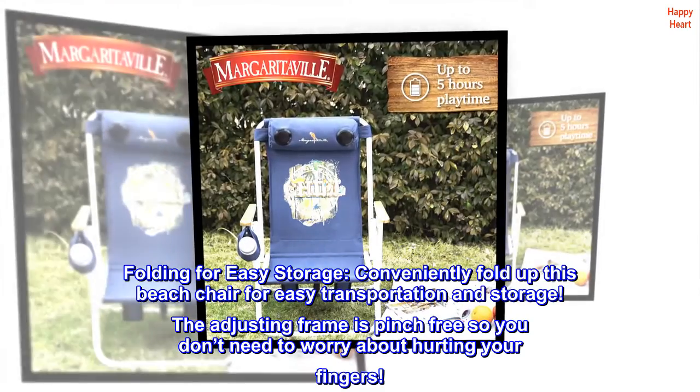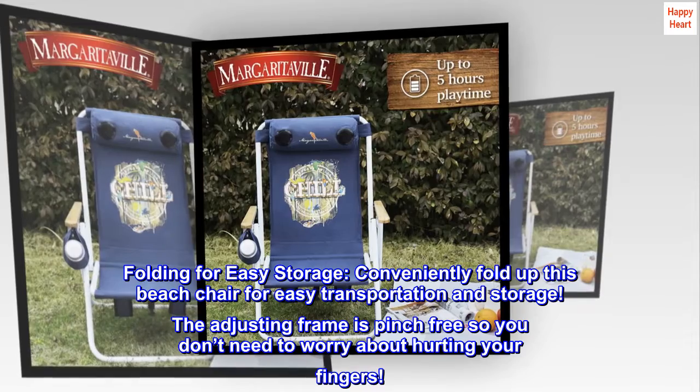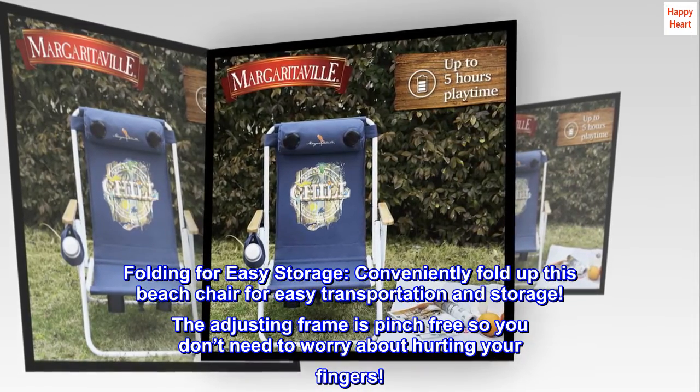Folding for easy storage. Conveniently fold up this beach chair for easy transportation and storage. The adjusting frame is pinch-free, so you don't need to worry about hurting your fingers.